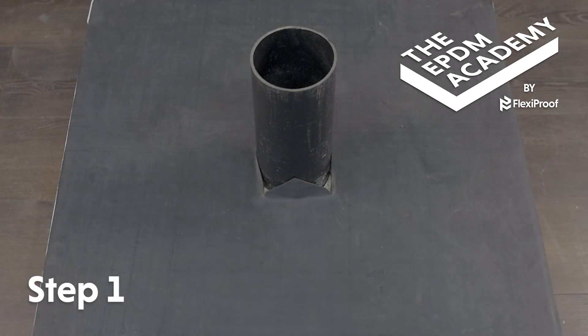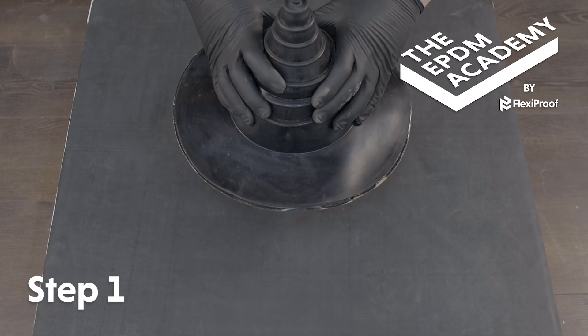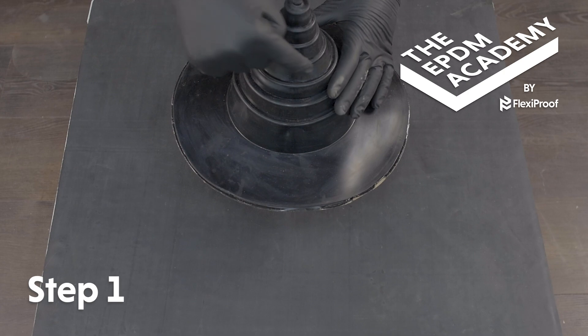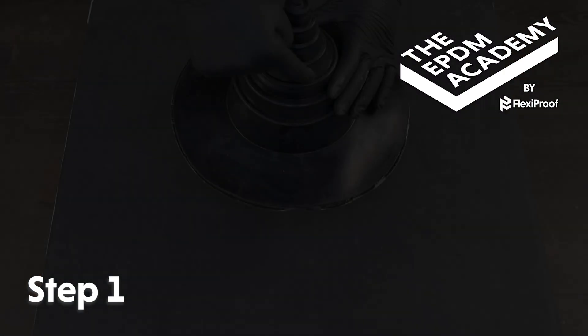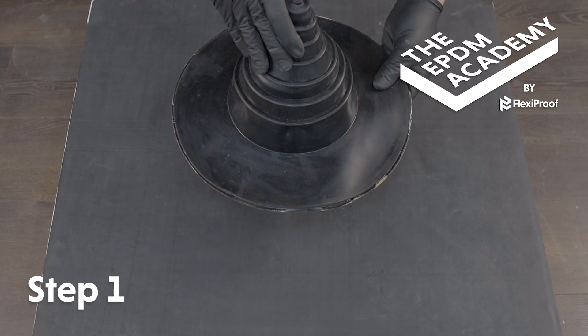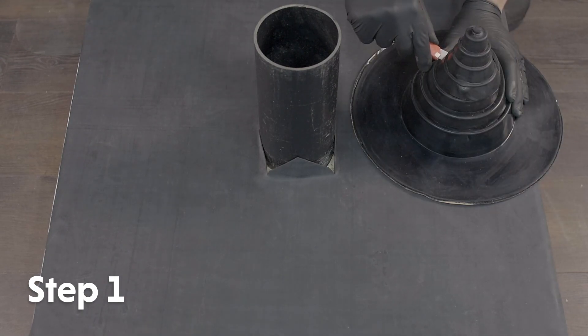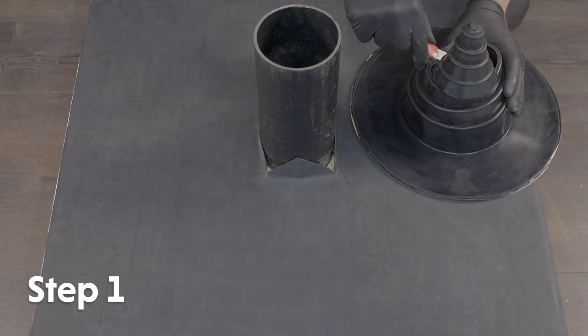Place the EPDM pipe seal over the exposed pipe and carefully push it down towards the roof deck until it meets the appropriate size rib. Ascertain which ring on the pipe seal is the correct circumference for the pipe. Use a craft knife to cut around the correct rib and remove the remainder of the pipe seal.